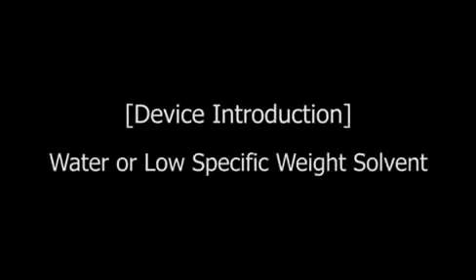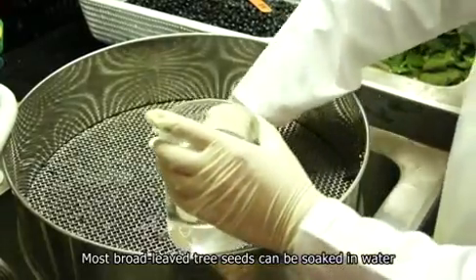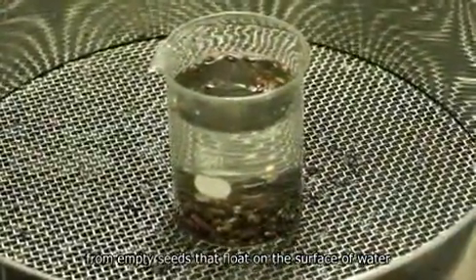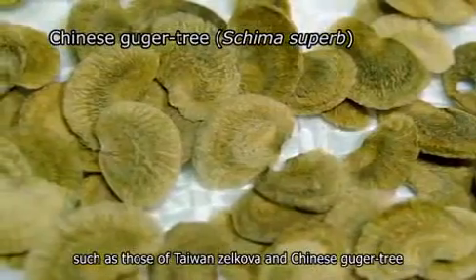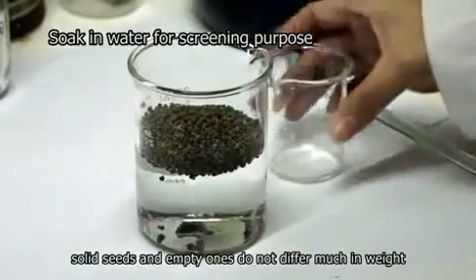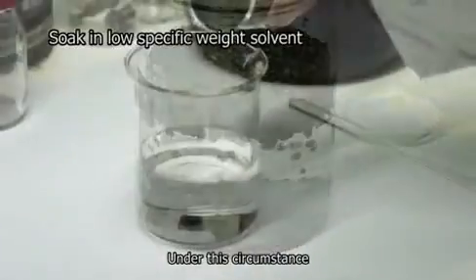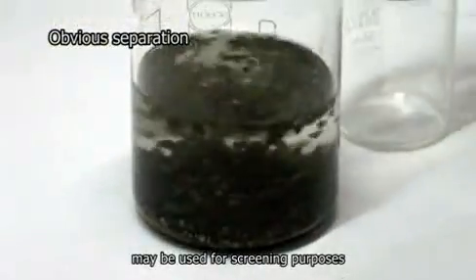Water or low specific weight solvent. Most broadleaved tree seeds can be soaked in water to separate solid seeds that sink to the bottom from empty seeds that float on the surface. However, for certain broadleaved tree seeds such as those of Taiwan Zilkova and Chinese Guger Tree, solid and empty seeds do not differ much in weight, and hence wind and water screening is impossible.